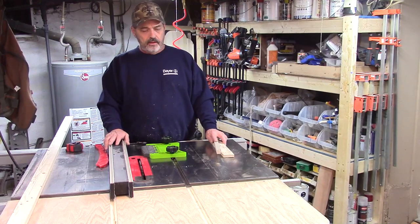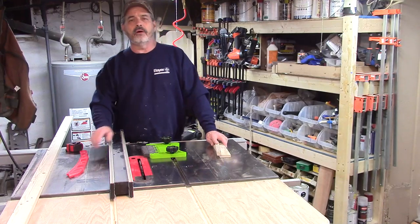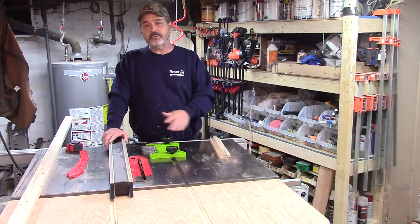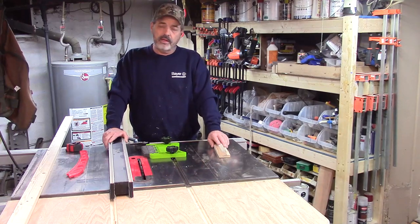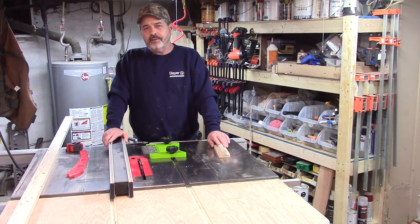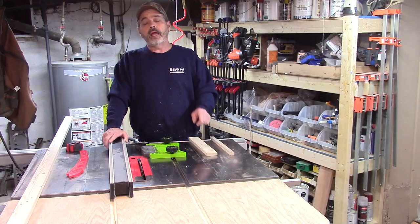I've been using the table saw for quite a few years. I had an old Sears as my first saw — it wasn't a real good saw but it was pretty dangerous. I bought this one here a couple years back. I've watched videos online about wood kicking back, and I've been in that same spot. People get their fingers and hands cut off because of kickback, and I've noticed a lot of careless use of table saws.